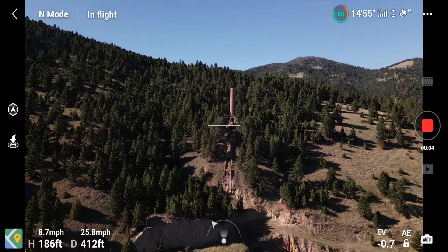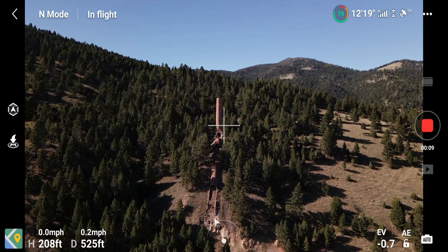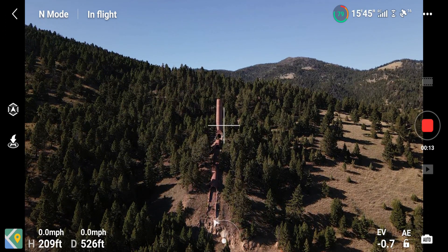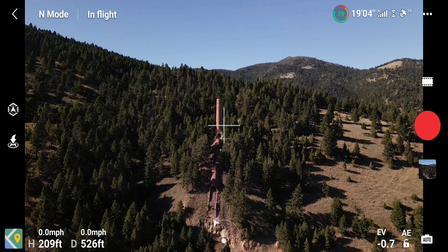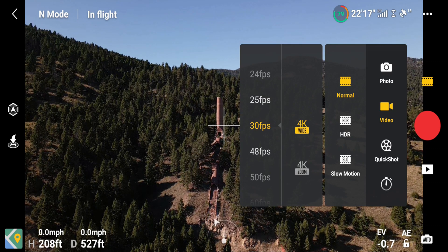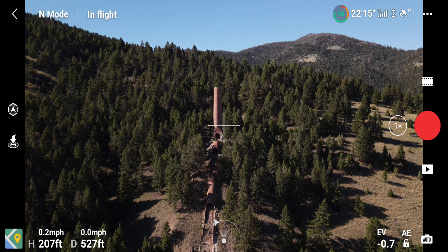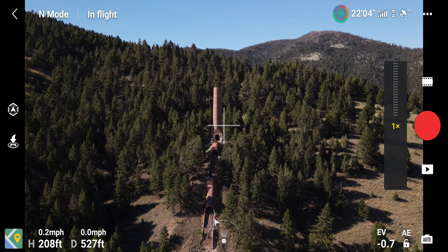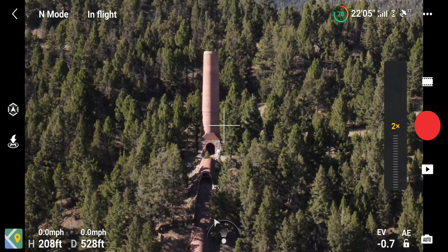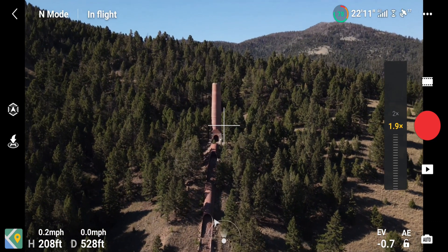I'm recording in regular 4K 30 frames per second. We'll stop that and come up here — now you've got 4K wide or 4K zoom, and that's what that looks like. You also have a control on the screen. That's cool — so you can go in two times now. That's what it looks like and I'm not moving.